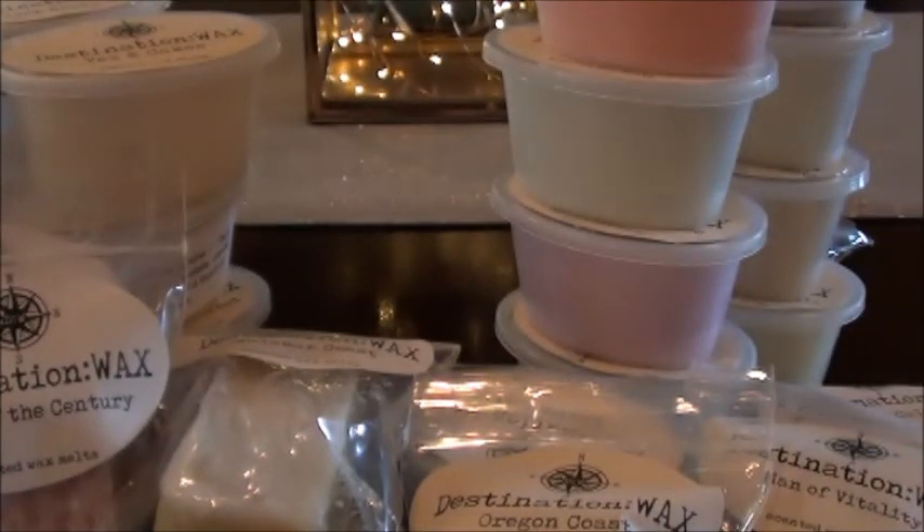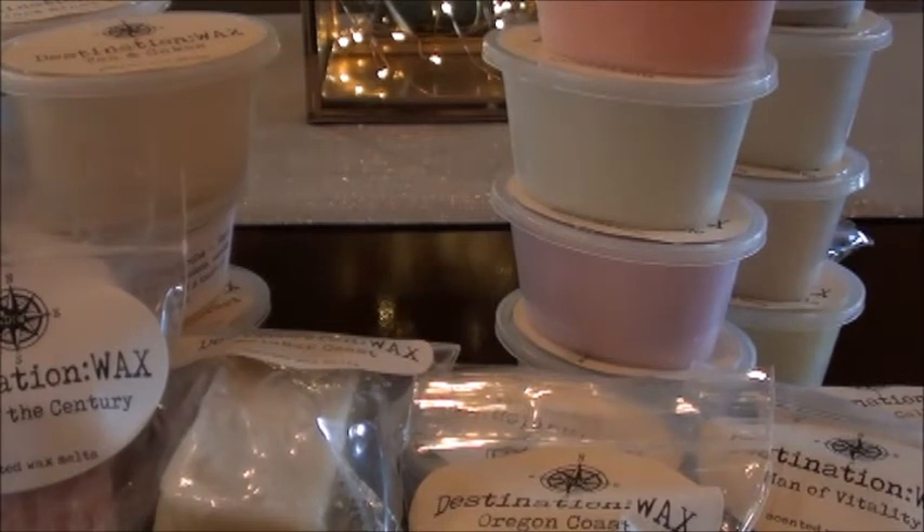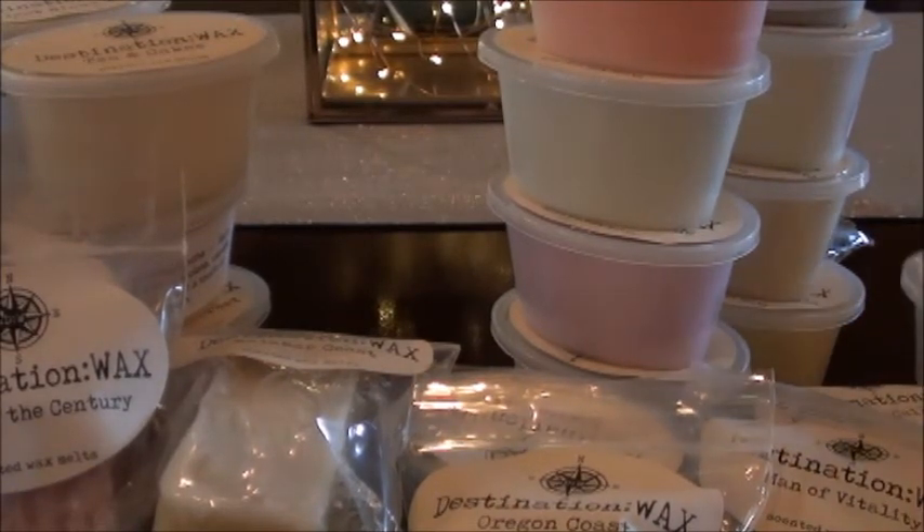Lady Gray — I think I smell tea and sweetness on this one. I'm not entirely sure because I don't have the label or scent description anywhere nearby.